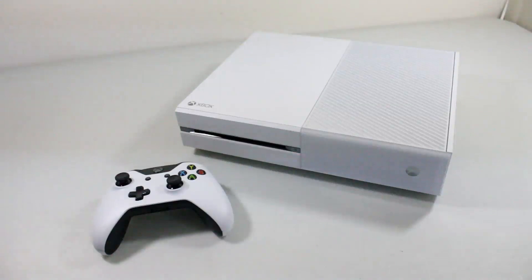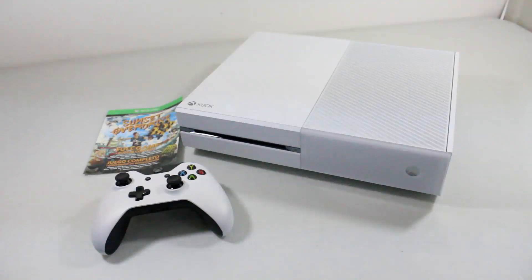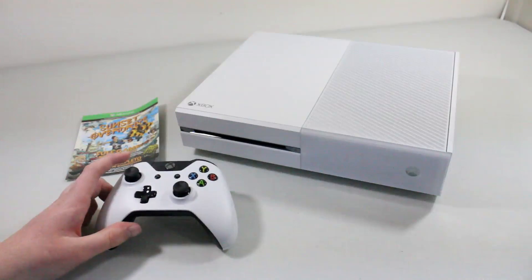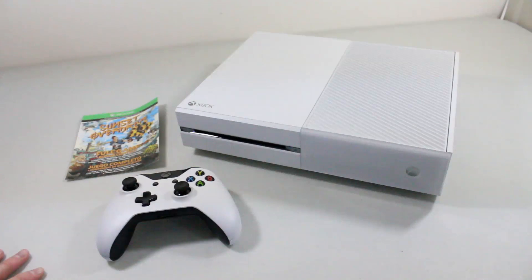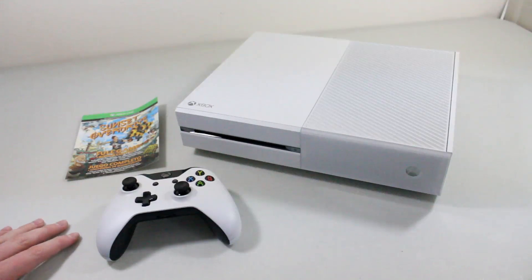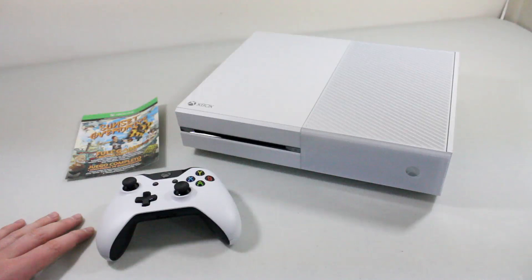Anyway guys, that's just been the unboxing of the Sunset Overdrive White Xbox One Special Edition. Let me know in the comments if you're going to get this edition, or if you're waiting for the Assassin's Creed or the Call of Duty edition. Let me know if any of you are getting any of these special edition Xboxes coming out soon. Thank you for watching — really cool white Xbox One, looks really nice. If you're interested in purchasing this edition, I'll leave pricing and availability in the link below. See you guys in the next video!